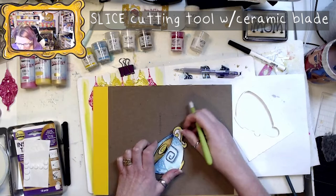Time to fussy cut. This is a slice tool — ceramic blade for cutting details.